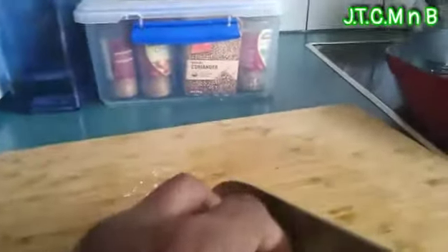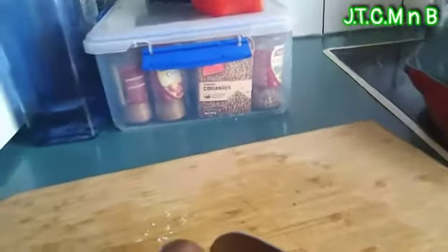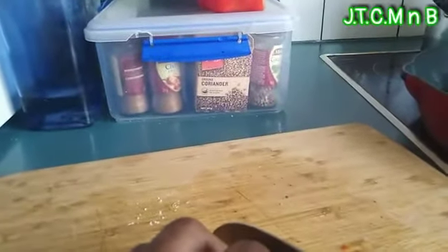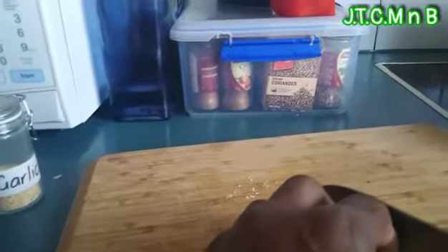I got more spring onions here. I'm going to cut this into little slices and mix it with my mashed potato, which is yesterday's boiled potato. There's sweet potato in there as well as normal potato. I'm going to mix it with some herbs.